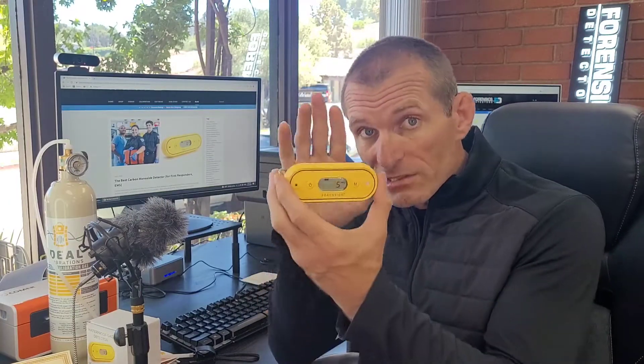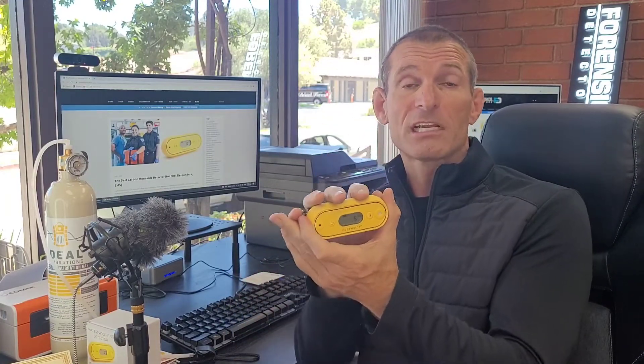Carbon monoxide is odorless and tasteless — we do not know it's there unless a detector like this warns us. So it's important for first responders to have a carbon monoxide detector with them to protect themselves in these situations.